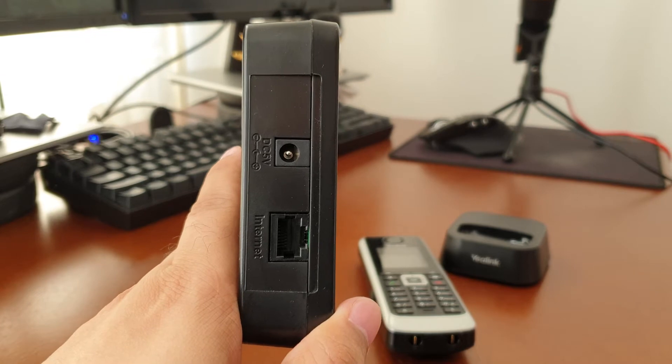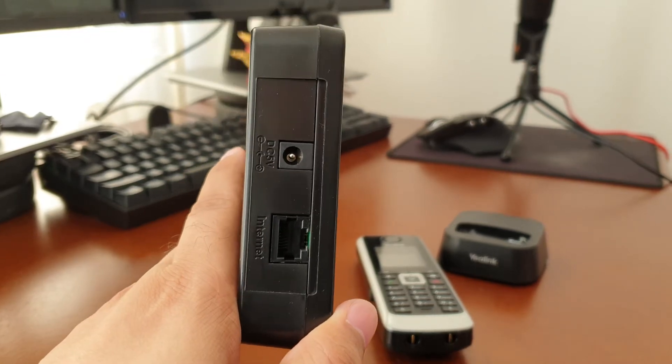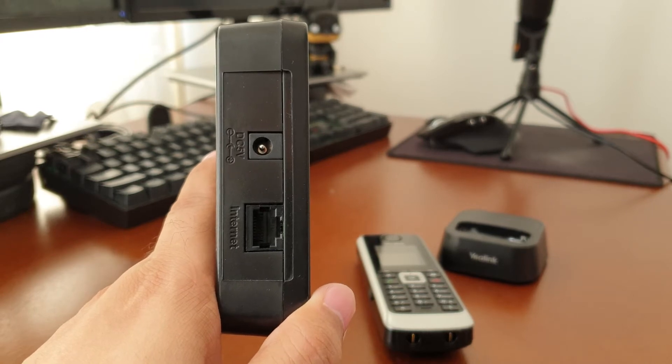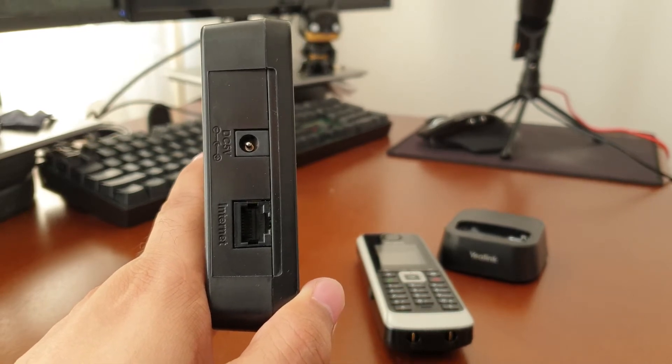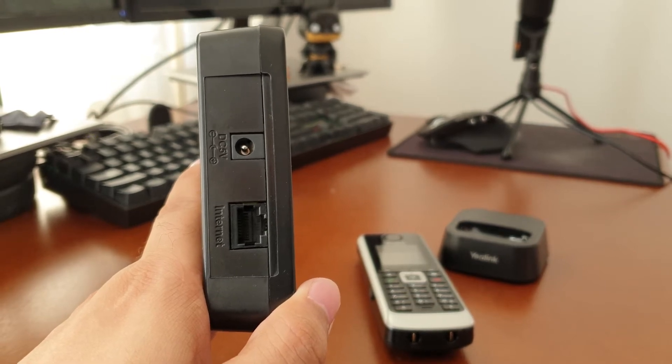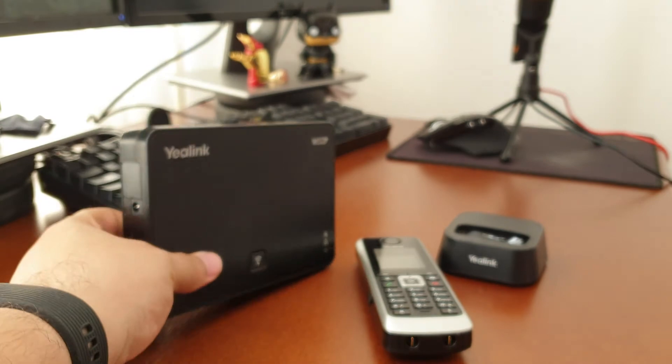This unit can also be used on PoE. However, with the box they actually supply a separate power adapter for this base and then another power adapter for the actual handset's charging dock.